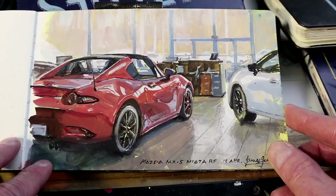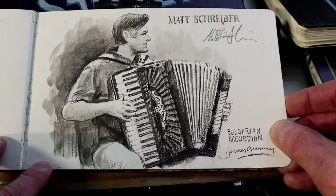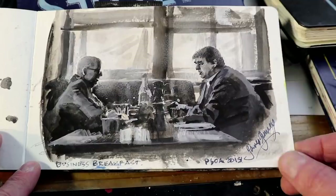This is an accordion player who lives near me in the Hudson Valley, Matt Schreiber, who plays Bulgarian-style accordion. This one's done in pencil — actually a water-soluble pencil so that I can get these wash-like effects in the background. Working in monochrome, but in gouache this time — a couple of guys at a business breakfast in Washington, D.C., right before the portrait convention.